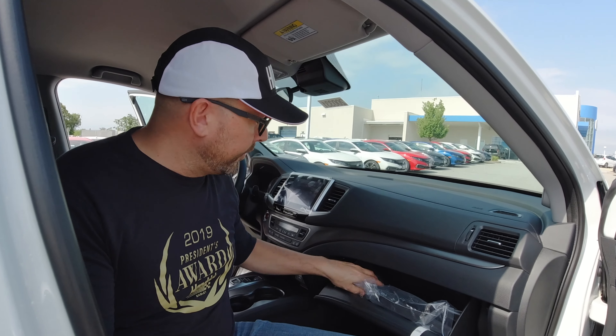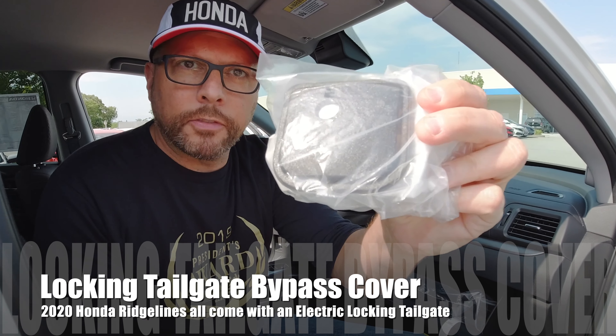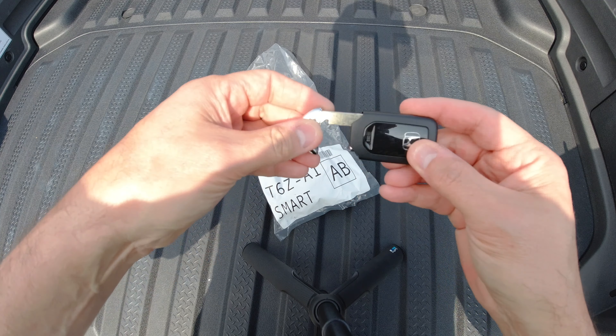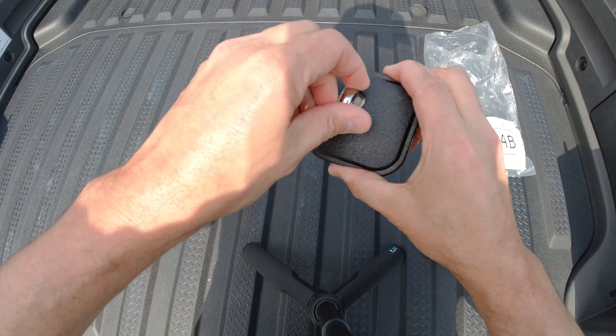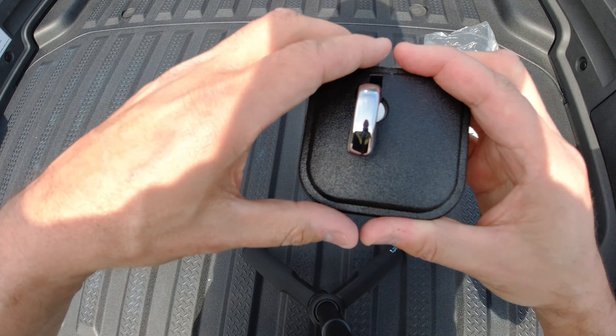Let me show you what it is — usually in a bag, it looks like this. And everybody says, what is this thing with the key? What it is, is Honda always makes a bypass in case there's a failure. On the 2020 Honda Ridgelines, you now get an electric locking tailgate.